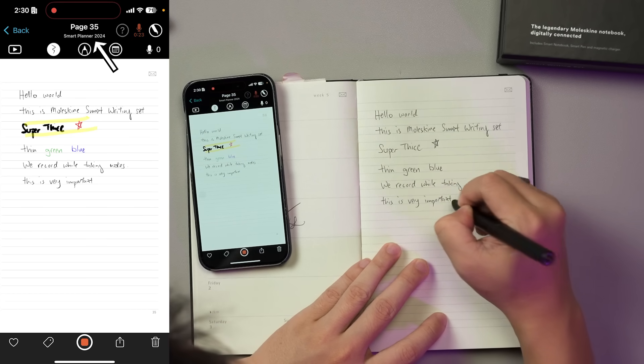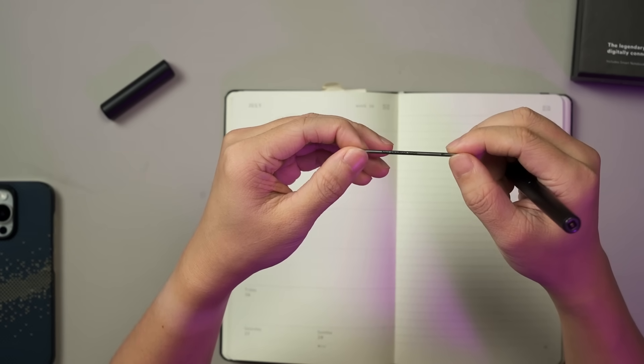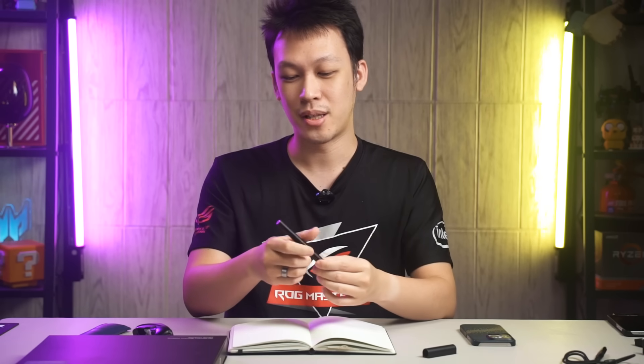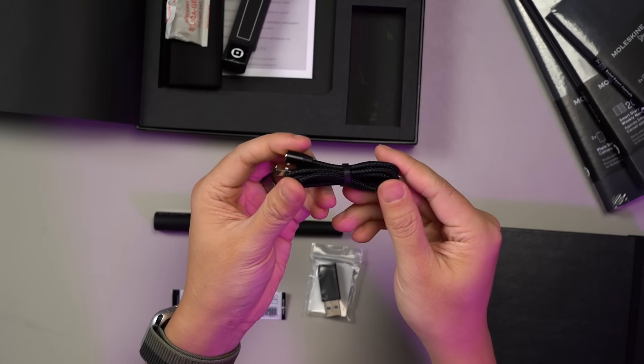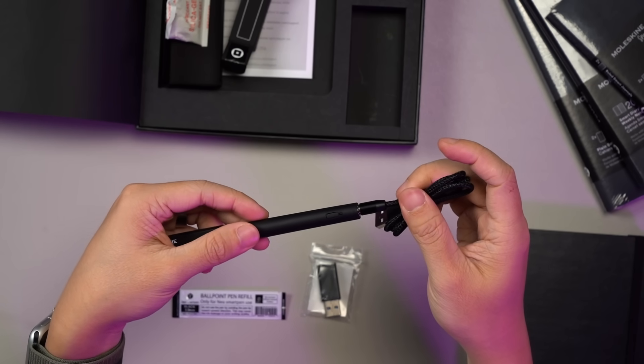The downside is that you will have to use their specific notebooks and pen. The pen uses a D1 size refill, which is quite limited in choices. The charging method could have been done better if they used a USB-C port instead of a proprietary POGO connector. It is interesting because it is easy to connect and disconnect, but USB-C would mean I could use whichever cable I have without worrying about leaving this at home.